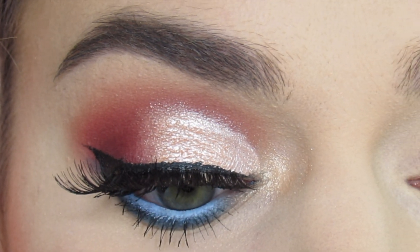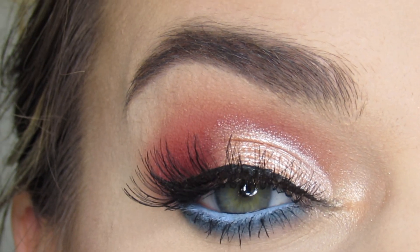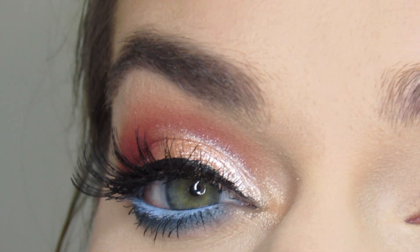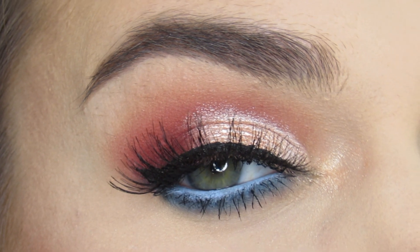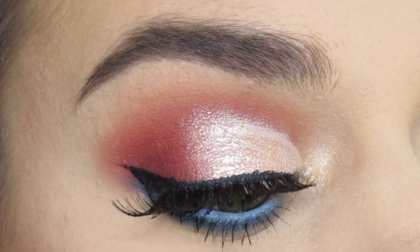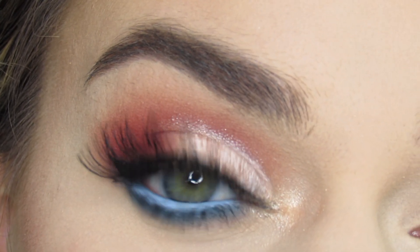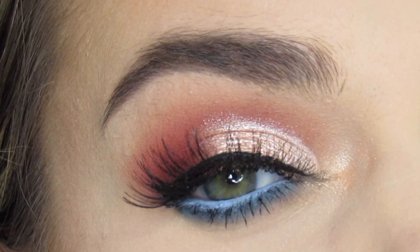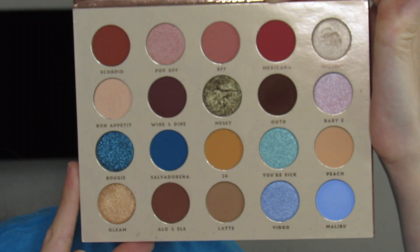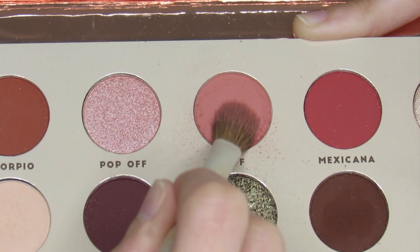Hi guys, welcome to my channel. If you're new, please subscribe. I created this fun cut crease pop of color look with some blue on the bottom lash line, and if you want to see how I got this look then just keep watching. The palette I will be using is the BH Cosmetics BFF palette. BH Cosmetics does make their makeup in China but they are cruelty free, Leaping Bunny and PETA certified.